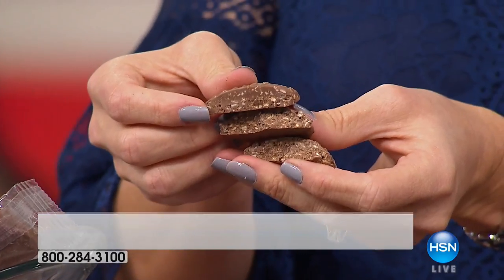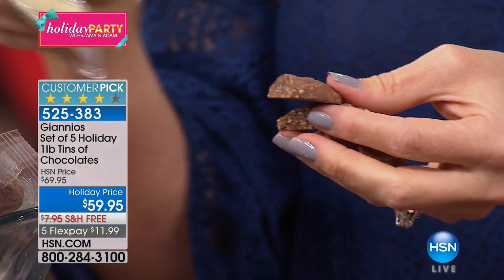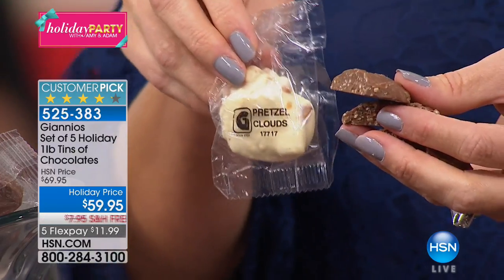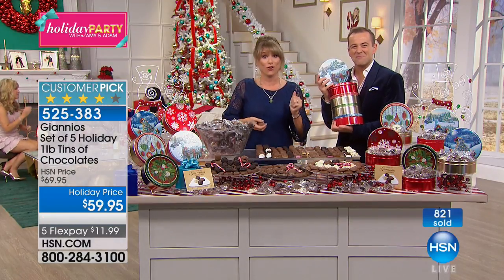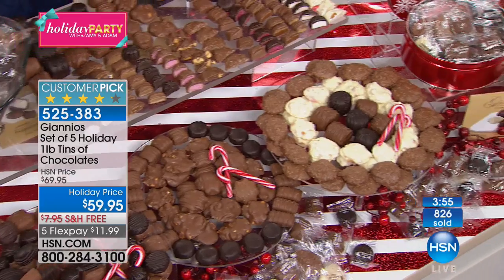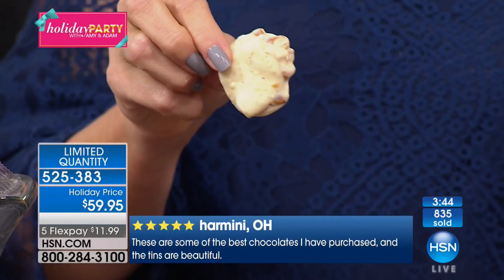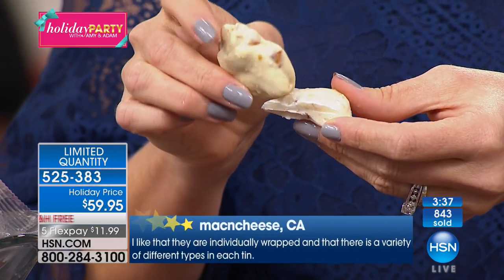It is almost as much coconut as there is chocolate. So if you've ever gone in for a box of chocolates with sticky little fingers poking through to find what's in it — these are all individually wrapped and labeled, and every single tin is going to be wrapped for freshness. Whether you're giving it to five neighbors, your hairdresser, your UPS guy — they're all getting these beautiful tins. 835 sold, guys. It is the last call from Giannis; they are now at capacity.